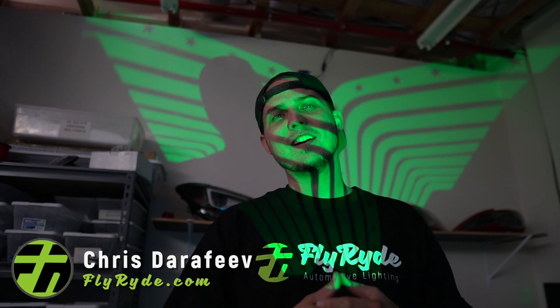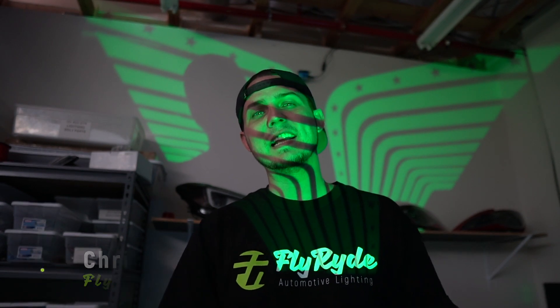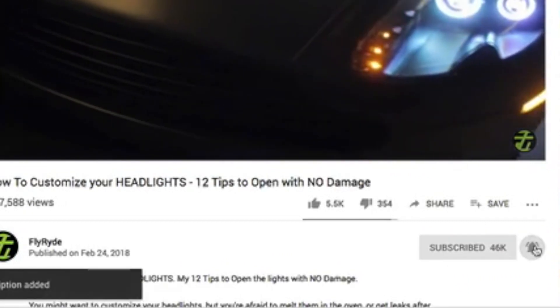Hey, I'm Chris from FlyRide.com. Welcome to another video. If you're new to the channel and you want to learn all about custom lighting — like what parts to use, how to install them, and why all this stuff is so awesome — then hit that subscribe and don't forget the notification icon so you don't miss any uploads.